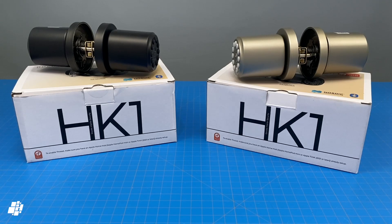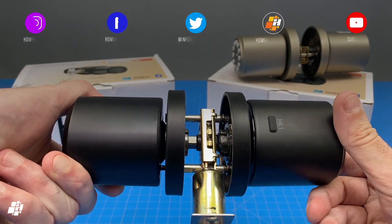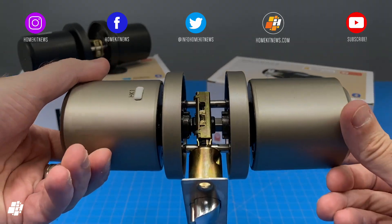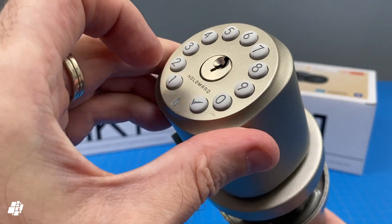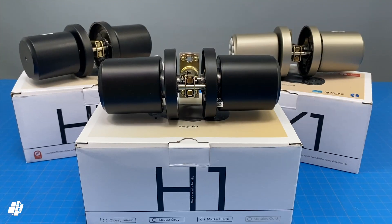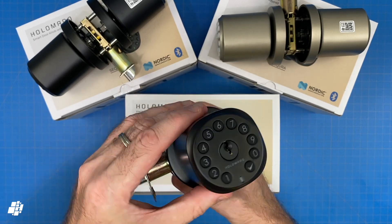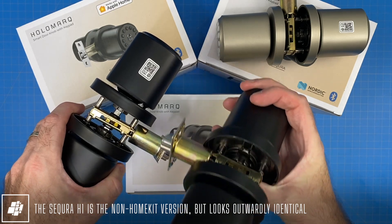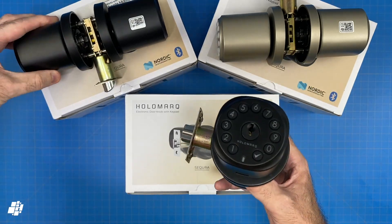The Secura HK1 is a latch bolt lock and it comes in two finishes currently, with this model being the matte black one which also comes with a matching black keypad. The other finish is in metallic gold, which I'll be installing later in the video. That model comes with a white keypad, but essentially both function exactly the same. You should be aware that Holomark make a non-smart version called the H1, which looks and feels identical to the smart version — so do be careful to order the HK1 if you want HomeKit.